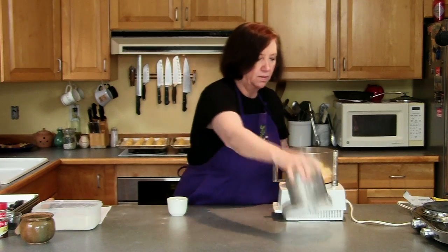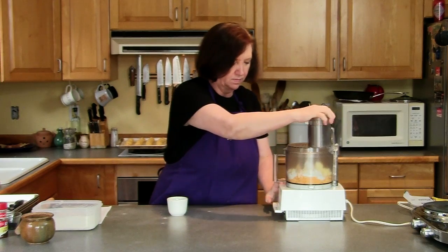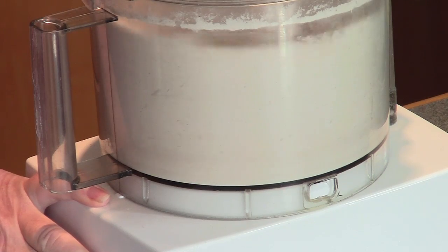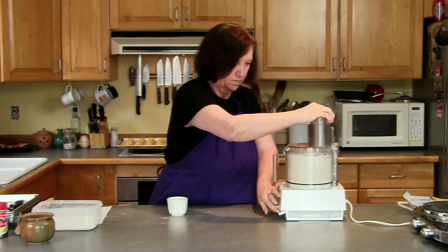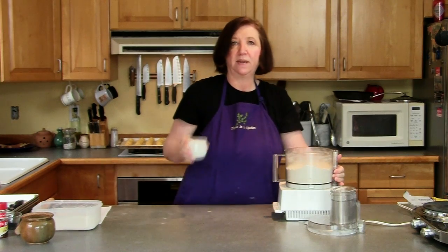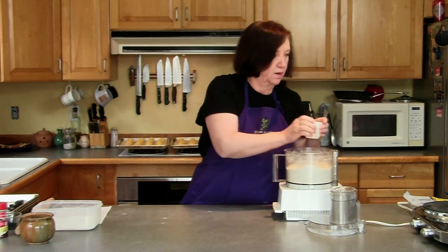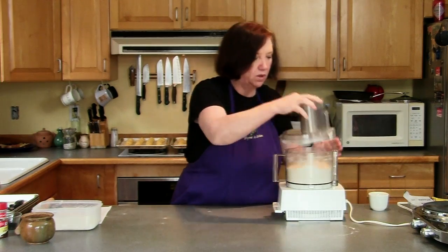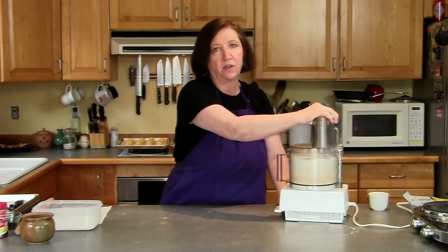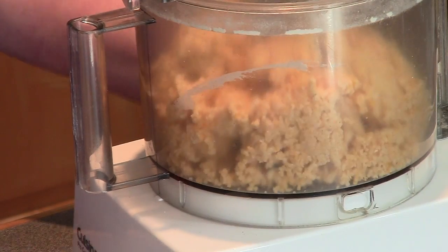Now we're going to pulse it until it's all combined. Then I'm going to add one and a half tablespoons of milk. It doesn't seem like a lot of milk, but it will hold together because of all that butter. You just have to be patient with this until it all comes together as a dough.